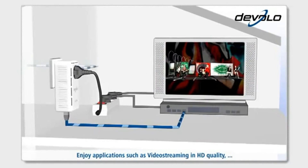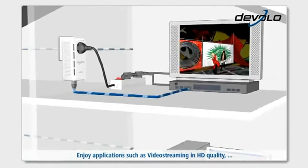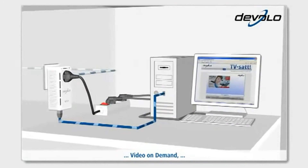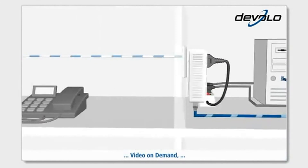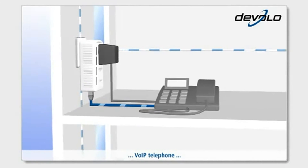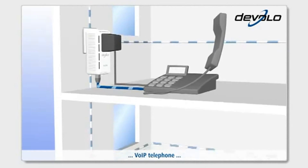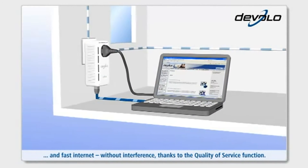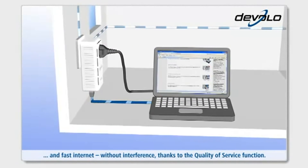Enjoy applications such as video streaming in HD quality, video on demand, Voice over IP telephone, and fast internet — without interference, thanks to the Quality of Service function.